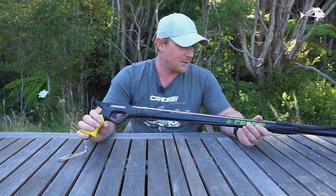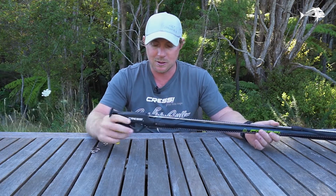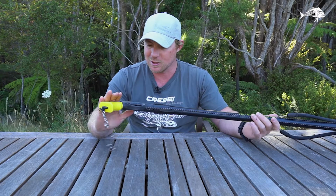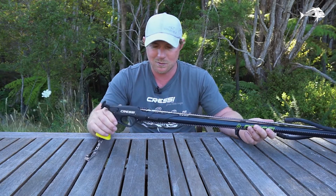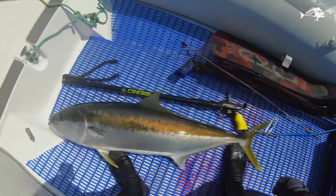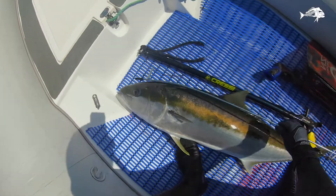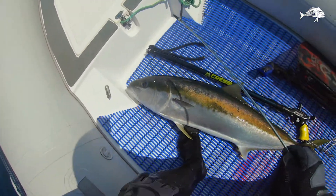It has a safety — don't just trust that. Not that you can't trust a safety, it's just that it's a weapon. It's loaded, so don't point it at people. That kingy was about as round as my thigh, so think about that when you're waving it around. Don't do it.